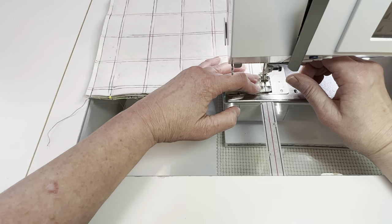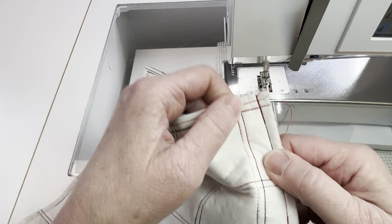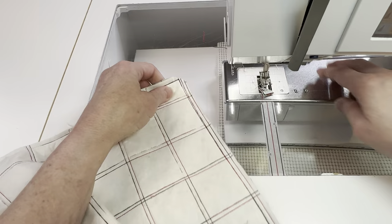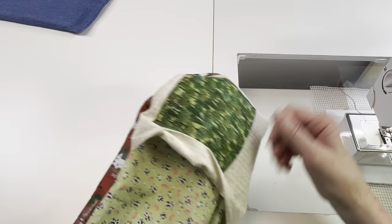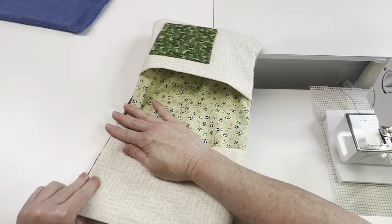Before you turn it right side out you need to clip those two corners that we sewed where the short edges meet the long edges — just clip those out so there's a little less bulk. Now it's time to flip the whole thing right side out. As you pull it right side out you're going to try to get those corners to box out and be as square as you can. I just kind of had to keep wiggling it to get everything to lay flat.